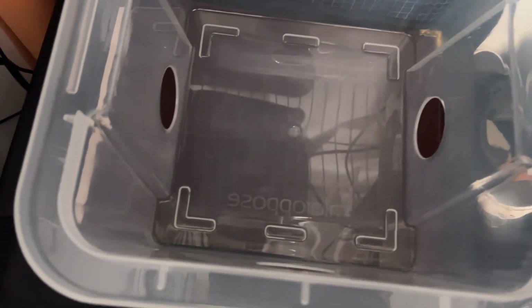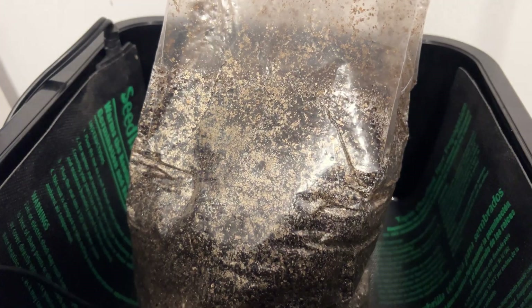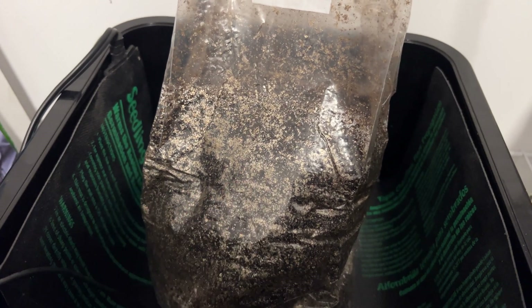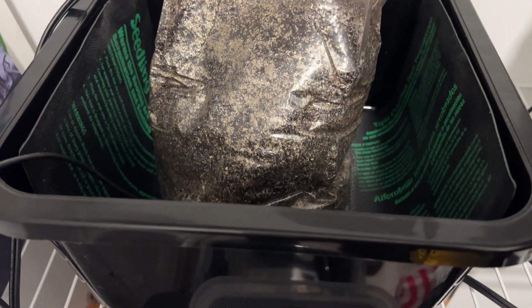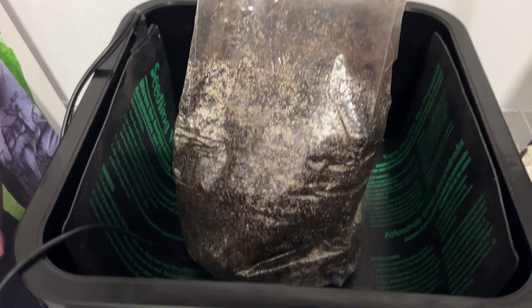These tubs are awesome though — there's a smaller tub and a bigger tub. They fit in the closet really well, which is where we're at. I'll drop a link to those in the description below. This one is probably around 12 by 12 or 10 by 10 inches — nice and deep. Check them out, they're pretty cool.